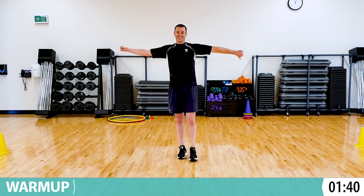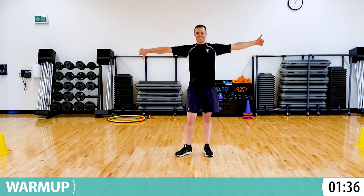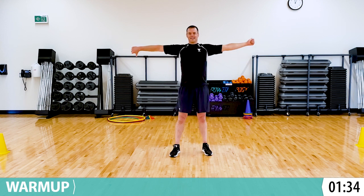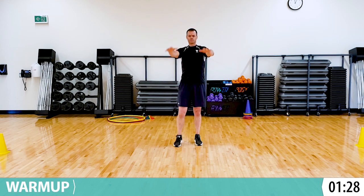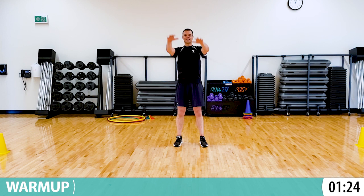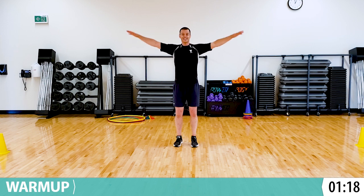Alright, ready, set, let's go. Start by just pointing the thumbs to the floor and to the ceiling. Awesome. Now let's make big slow forward circles with arms. And can we go small but fast and forward? So small circles really fast. Awesome.